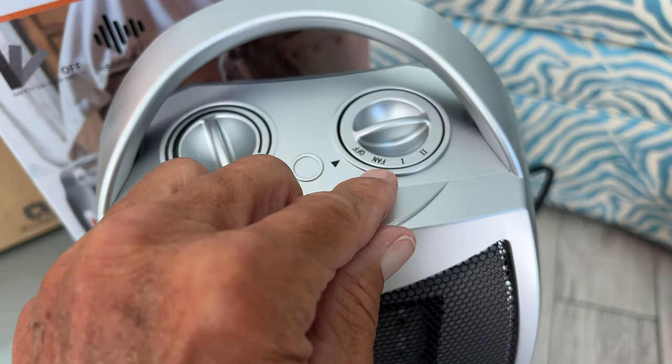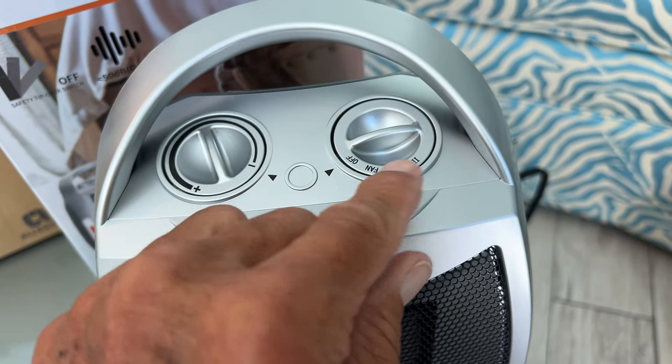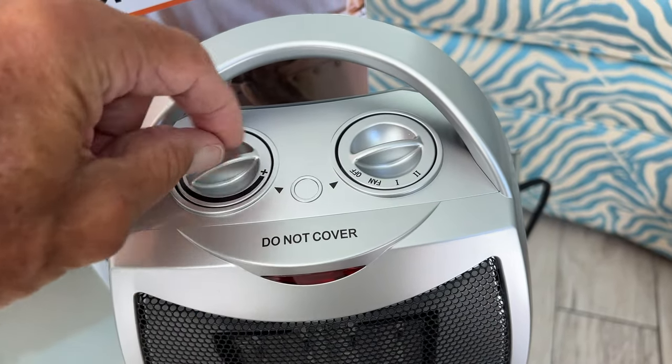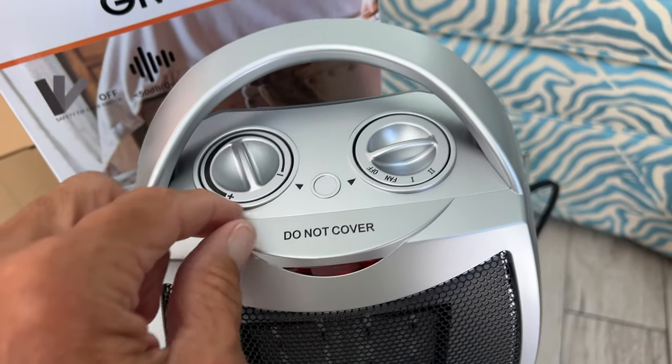It has three different settings: a fan which just blows regular air, a first heat setting, and then a second heat setting. This controls how much heat you get. The higher you go towards the plus sign, the more heat you're going to have.